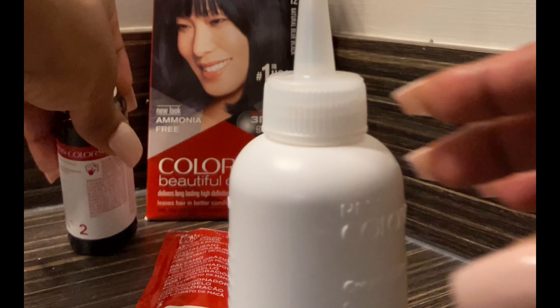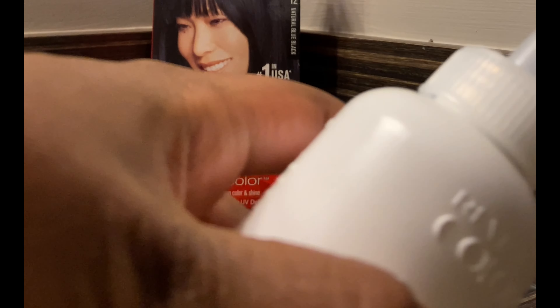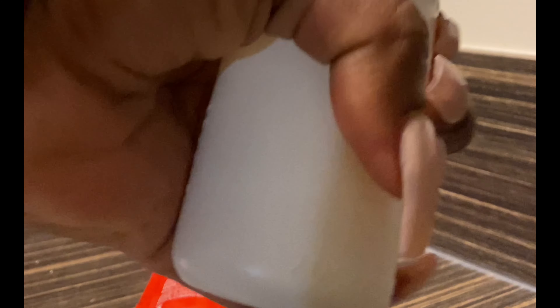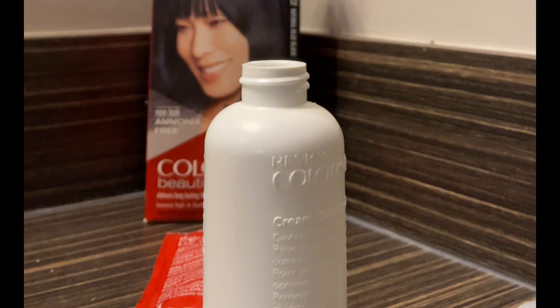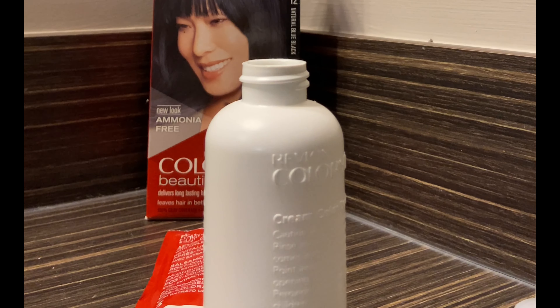All right, we are going to start with the applicator — the cream will already be in it, which is great. I'm going to take some scissors and cut the top off for you guys to see, then unscrew that top. I'm going to go ahead and mix the colorant into that cream bottle. It almost looks like oil, which must be a good sign.